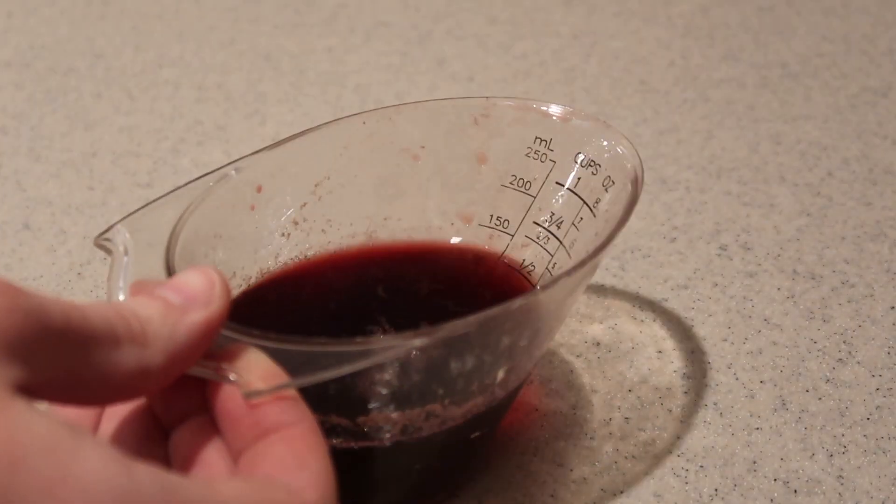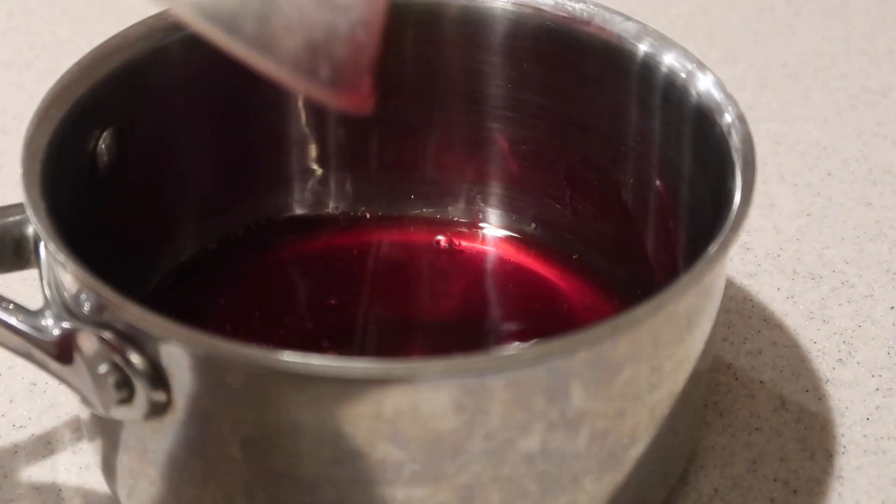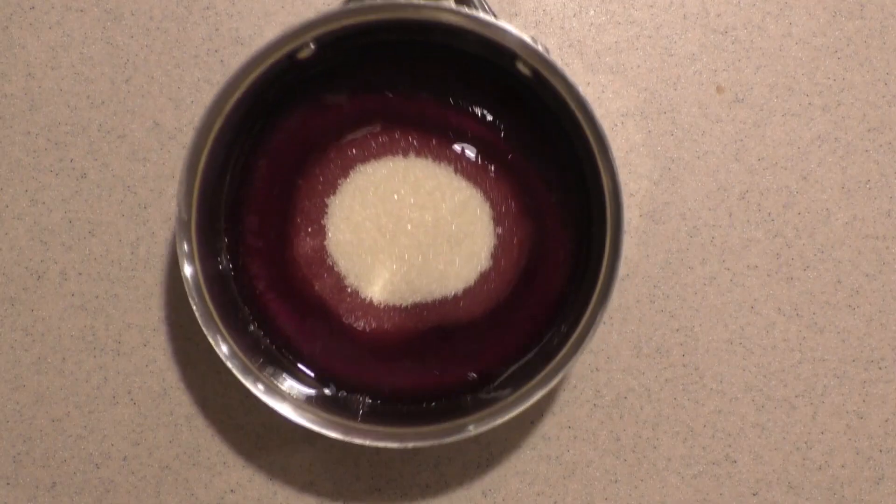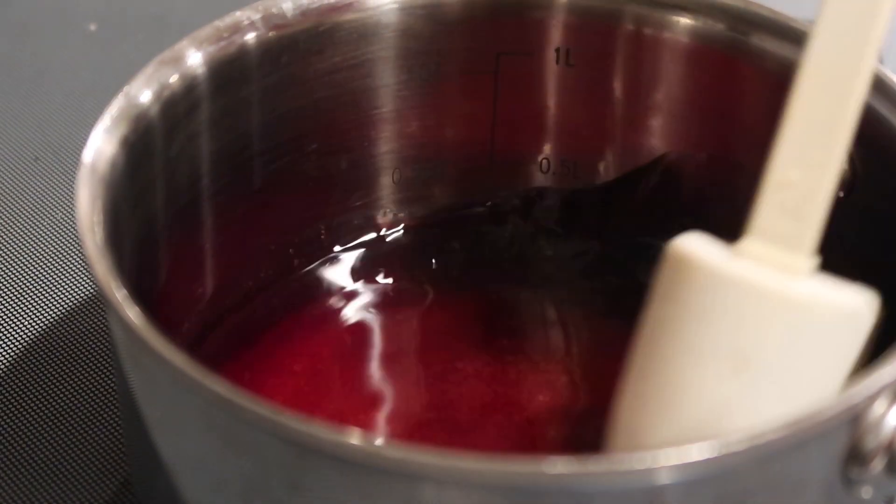To make the cherry syrup, take the reserved half a cup of cherry juice and add it into a small saucepan along with the sugar. Heat it on the stove until it boils and the sugar has dissolved. Then remove it from the heat and set it aside to cool.